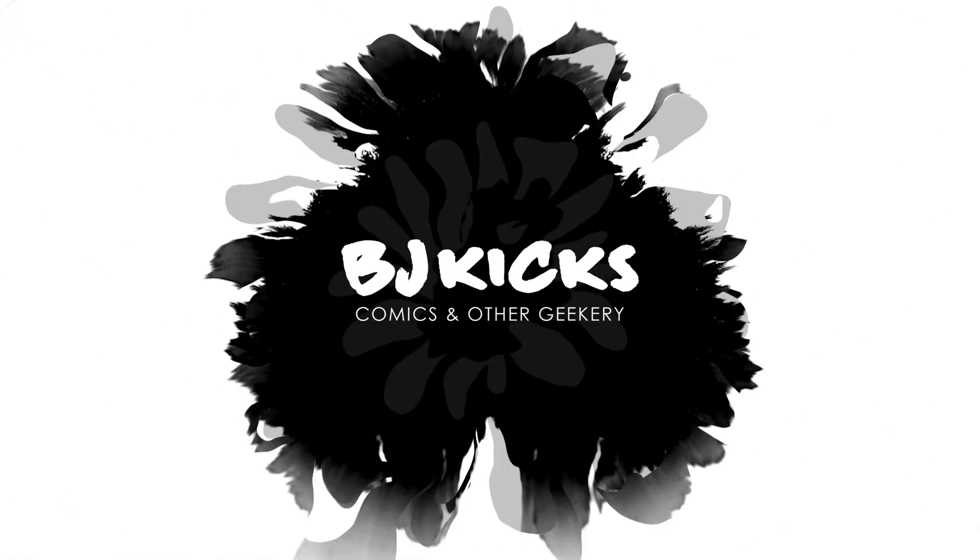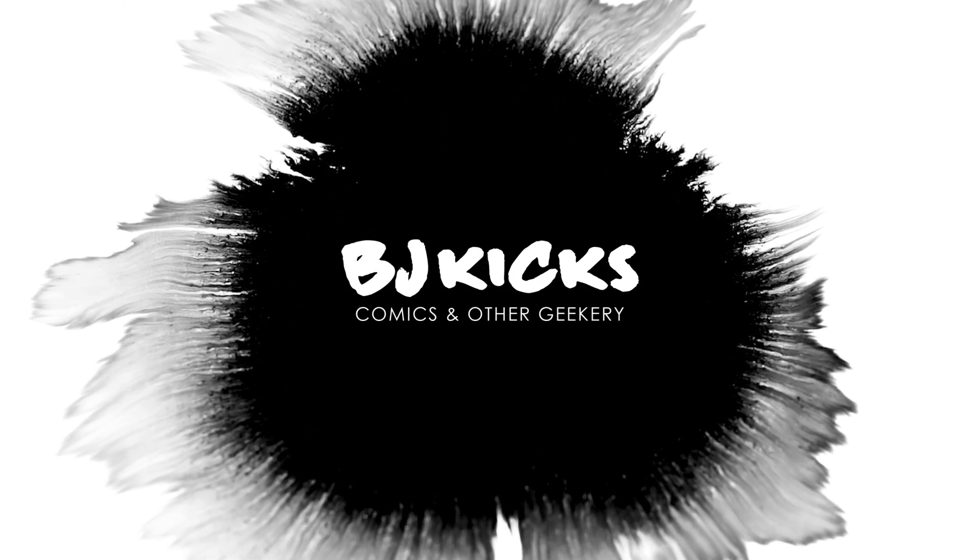Every now and then in comics, a concept comes along that's just begging to be read. And that is what Skyward is. What's up guys? BJ Kicks here. I buy comics, I read them, and I review them — all for your viewing pleasure. If you're new here, welcome. If not, welcome back. On this channel, I do comic book unboxings and reviews. So if you're interested in that type of content, consider subscribing.